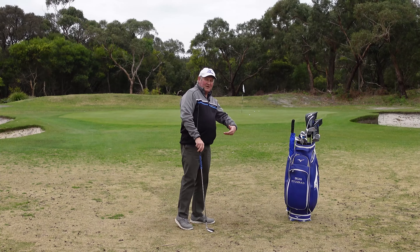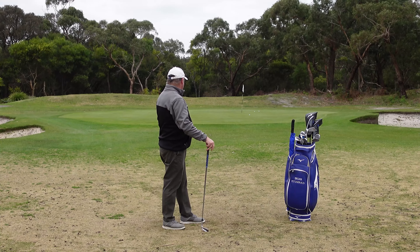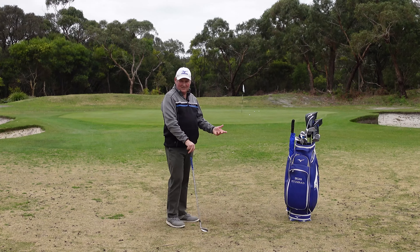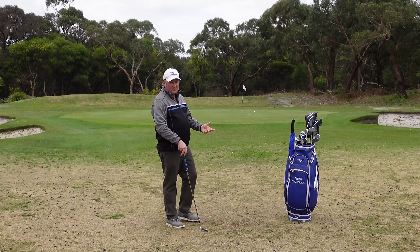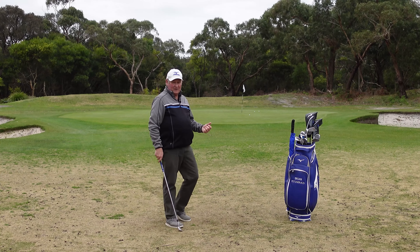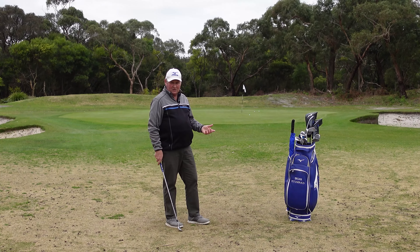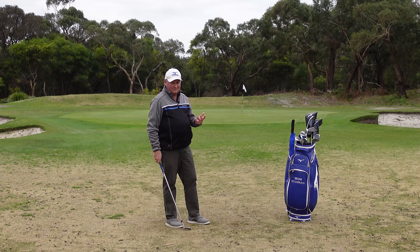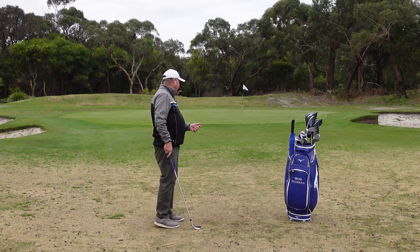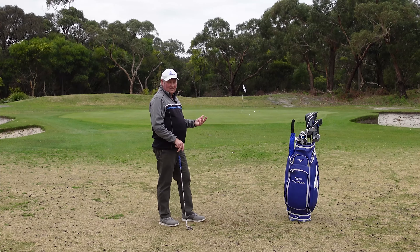I carried it a bit far, went a bit high — it wasn't quite the shot I wanted to play. But it's probably about 8 feet, about the same as the last one. If I'd practiced a bit more — and this is the first hit I've had for a month; we've been in lockdown in Melbourne and I'm allowed to come to Lang Lang to coach, and this is also one of the first hits with my new set of clubs so my feel isn't quite there. I hit a shot I didn't really like, but it's still 8 feet. So those are the three options.